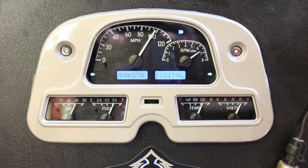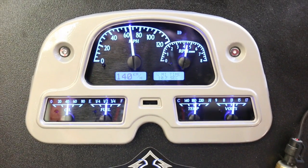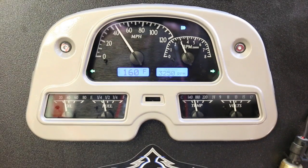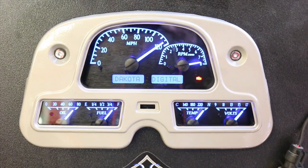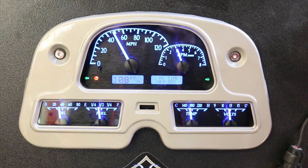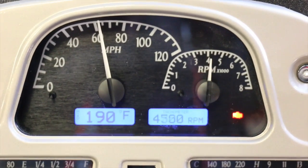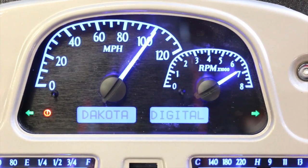Hey guys, this is Justin with Redline Land Cruiser. I just wanted to show you the Dakota Digital gauge clusters that we've been using in not only our resto mods and restorations, but these units are also available for purchase for your cruiser. There's a bunch of information on these clusters but no actual video showing how they operate, so we wanted to do a short video to show you how they work. Basically, this cluster is all digital — this is a black-faced cluster with blue lights, and as you can see there are a bunch of different things going on here.